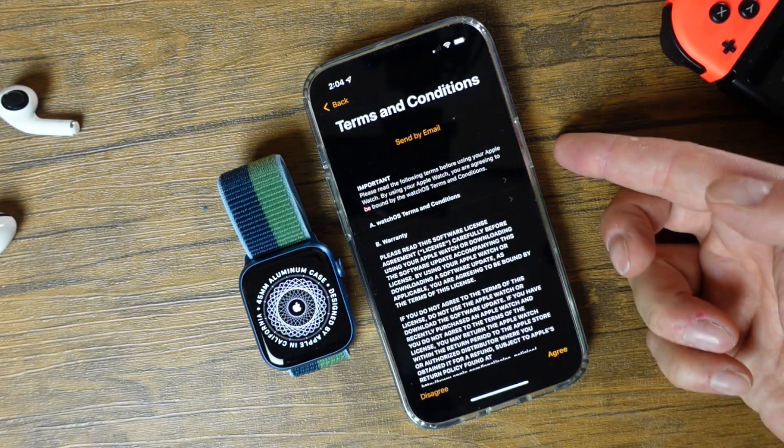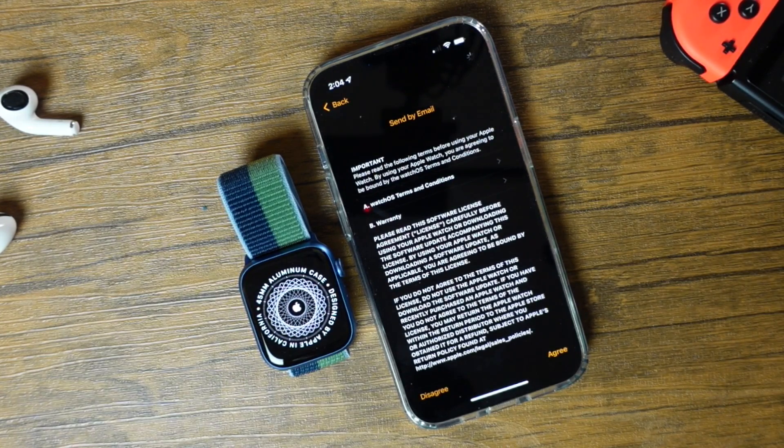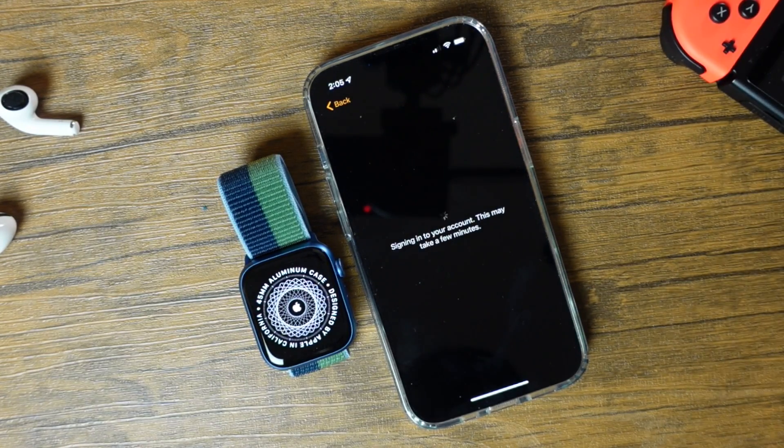Once you see the terms and conditions, you want to go through them and tap Agree at the bottom right. It's going to sign into your account. At this time, just let it do its thing and don't power anything down.